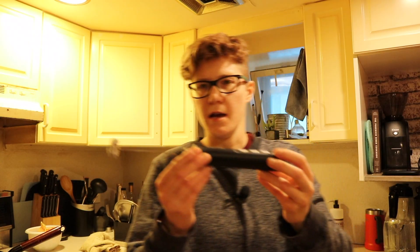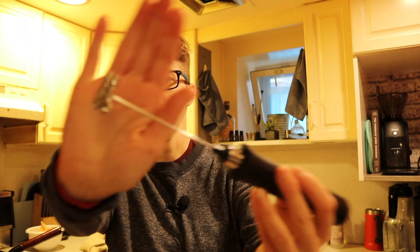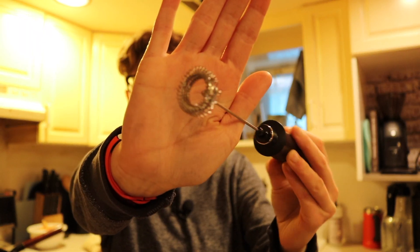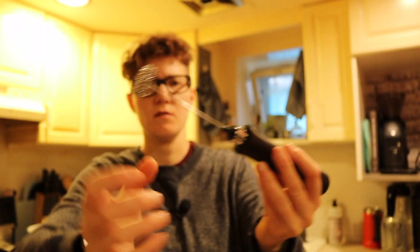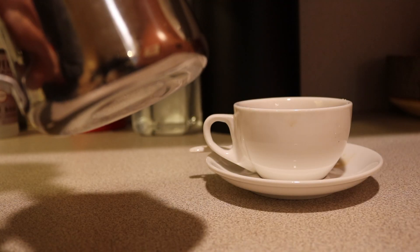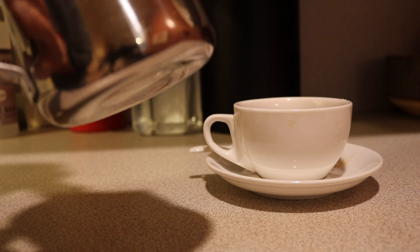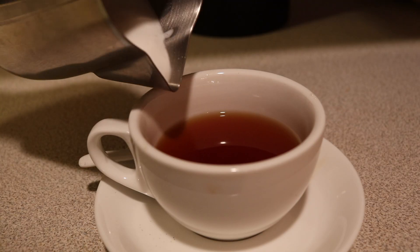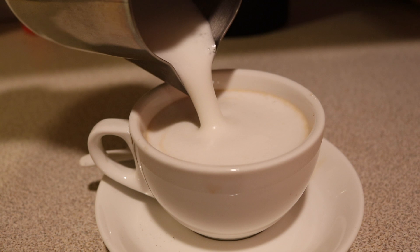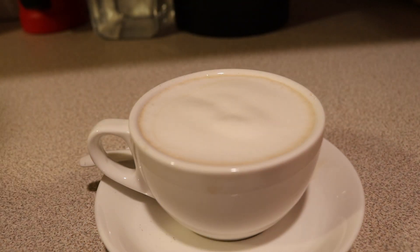This is a frother I got on Amazon — I like the fact that it's rechargeable and it feels substantial. It has a much bigger mixer head than my previous frother. You heat up your milk in a pot and put your frother in there. Voilà — you have yourself a latte. You can top it with cinnamon, cocoa, whatever you want. And that's your basic chai latte.